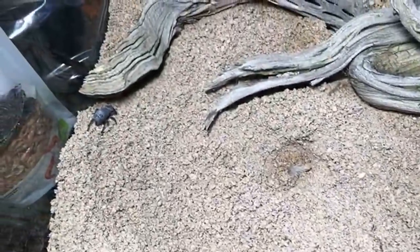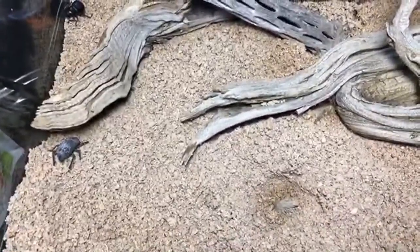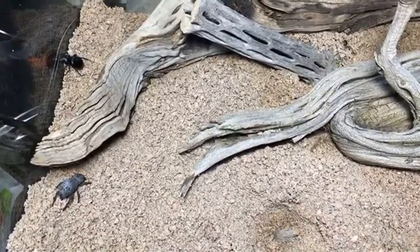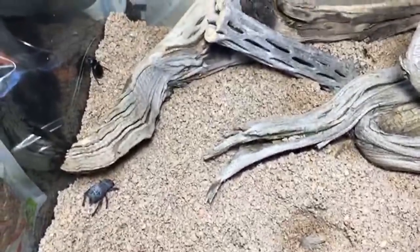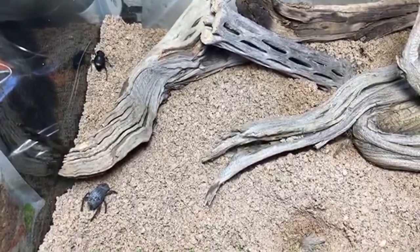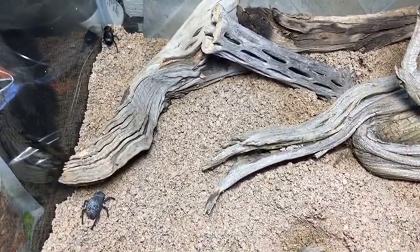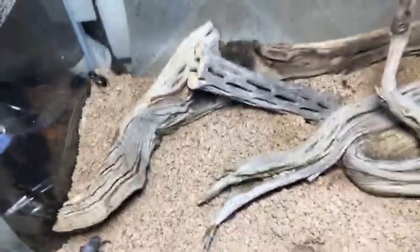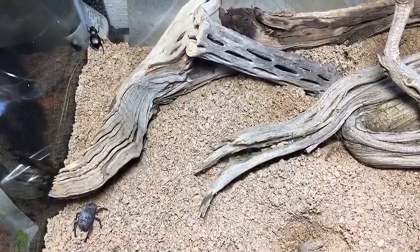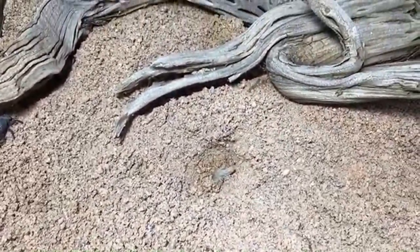Nick asked if I've ever considered keeping diving beetles — I think they'd be right up my alley. I've never kept diving beetles but I like them and I think they're super cool; I'd be up for trying that. I also ran into some whirligig beetles last spring — I hadn't seen those in years. They skim along the surface of the water; they have specially modified eyes so they can see above and below water and prey on bugs that fall in. Super cool.